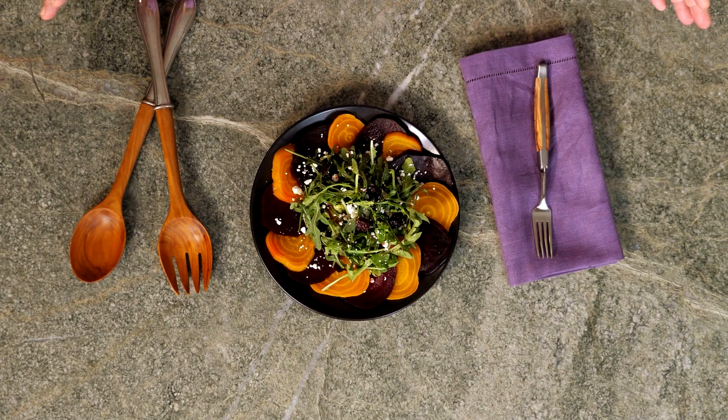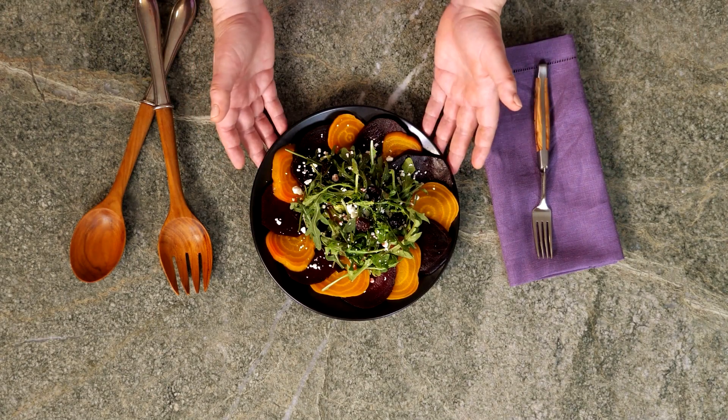You can serve this delicious salad on a platter or individually plate it. Arrange your beets around the arugula, and there you have it. Enjoy.